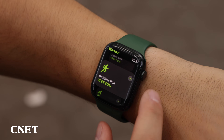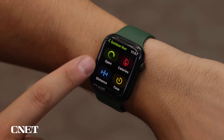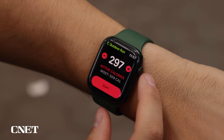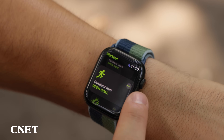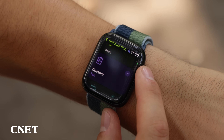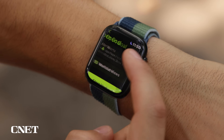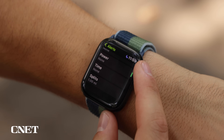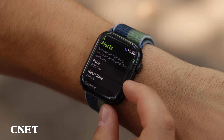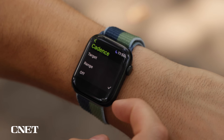Already on Watch OS 8, you're able to set different guidelines and goals for your runs such as distance, calories, or time. But with Watch OS 9, you're getting way more abilities. By clicking the three-dot menu, you now have a whole list of workouts, and you can edit them by clicking the edit button. It's got alerts on top — by clicking alerts, I can set different alerts to go off throughout my run, such as pace, heart rate, cadence, et cetera, and these will come through haptic or voice alerts.